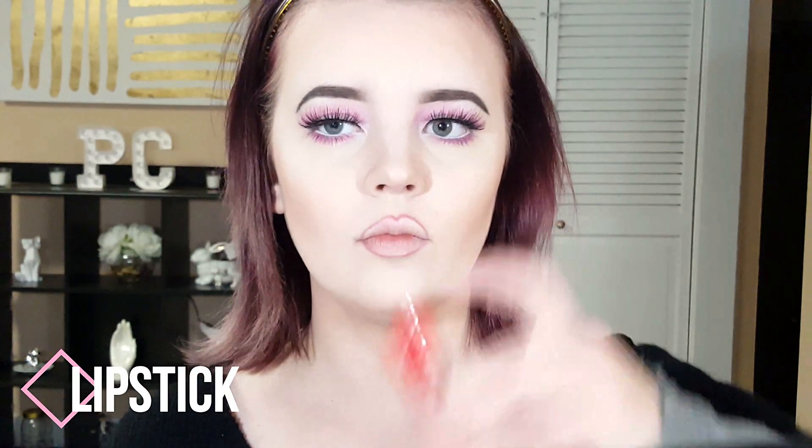Next for lips I'm using the limited edition Holiday 2017 Chrysanthemum lipstick by Jeffree Star Cosmetics — it matches my wig perfectly. Then I'm dabbing a little Princess Cut over the lips to bring more highlight. With Baby Spice by Jeffree Star Cosmetics Lip Ammunition, I'm going over the two together to get a little more pink hue.